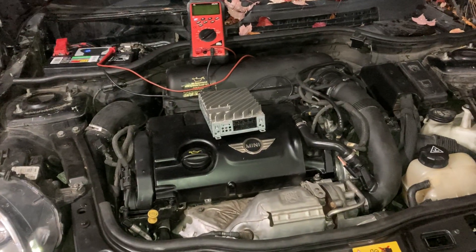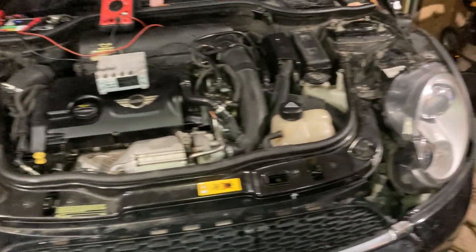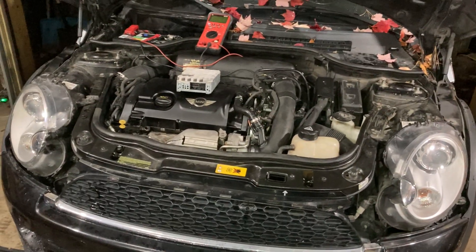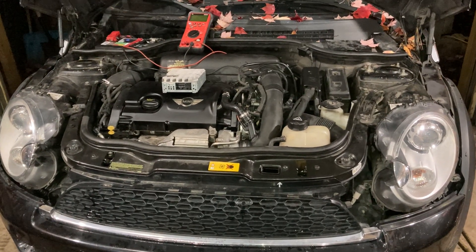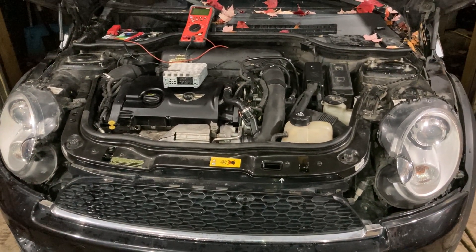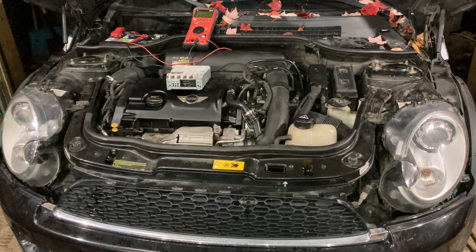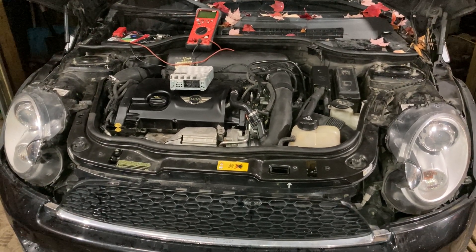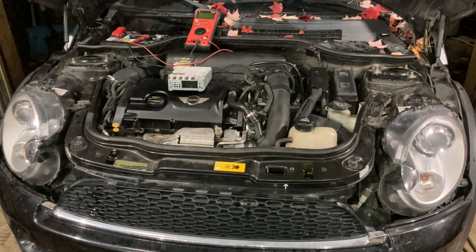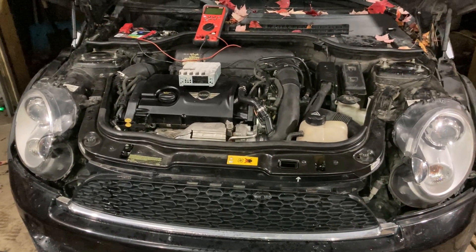As a general rule, any vehicle should draw below 50 milliamps after about one hour, once all electronic modules go to sleep. On this vehicle, the normal sequence is: roughly 4.5 amps when you first shut off and walk away, dropping to about 0.375 amps, then 0.25 amps, and eventually settling at 10 to 20 milliamps.